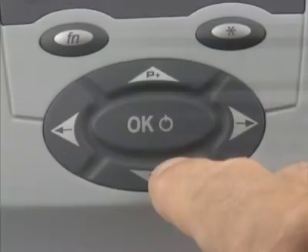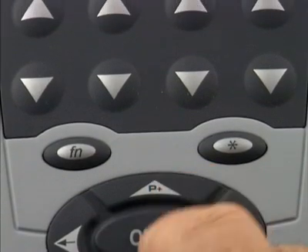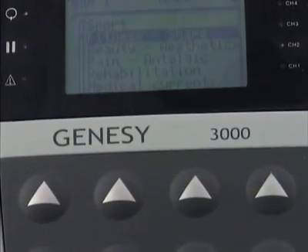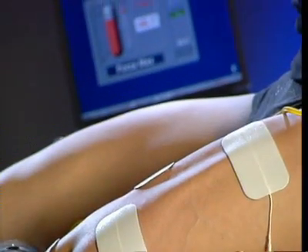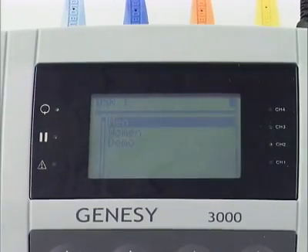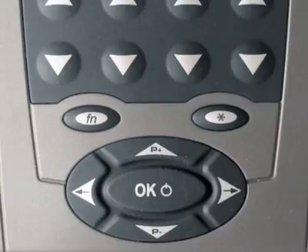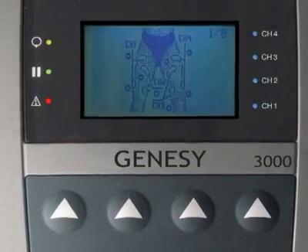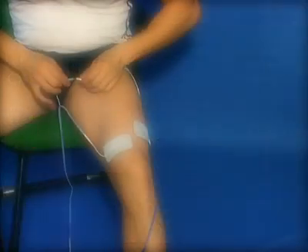The Globus navigation system makes it easy to select a program and run it safely. In this example we show you how to select a program to increase the mass and strength of quadricep muscles. From the program list we select area, sex, and then the lower limbs maximum strength program. If necessary, for any particular program the user can view the recommended electrode positions on the display screen, thus eliminating the risk of error.